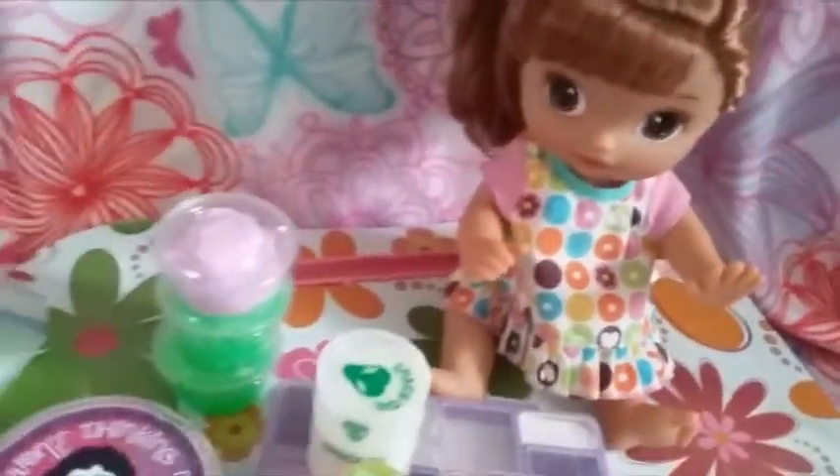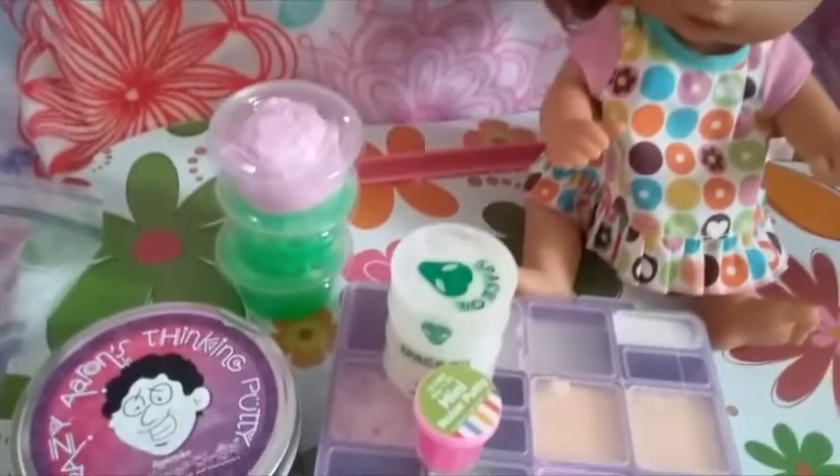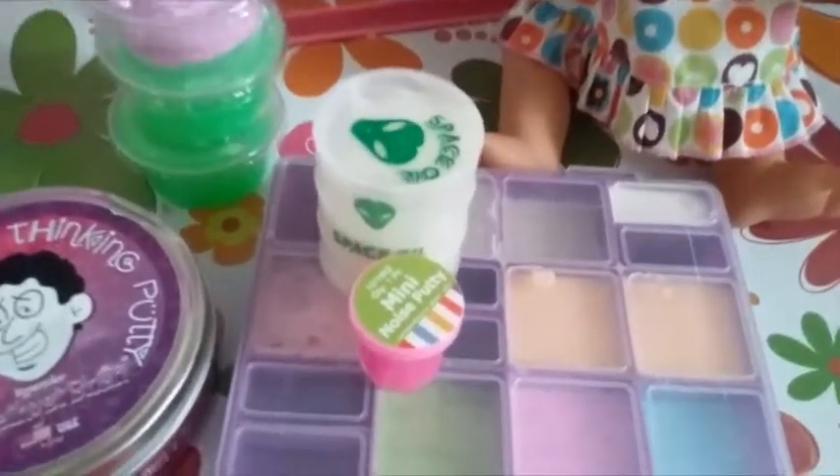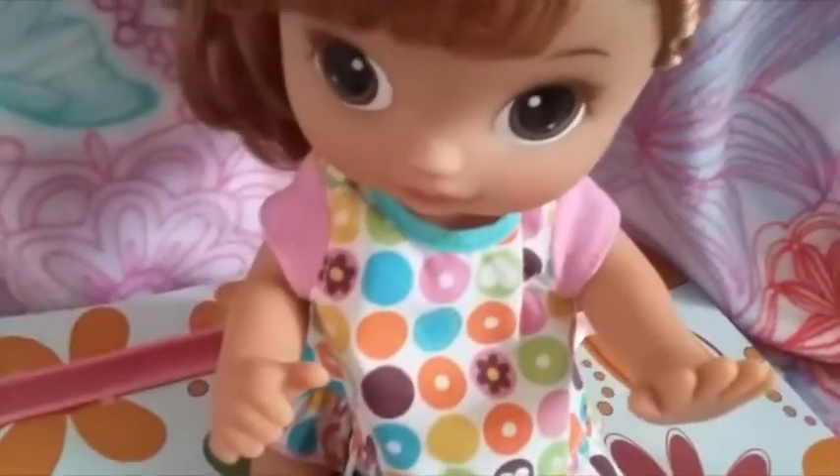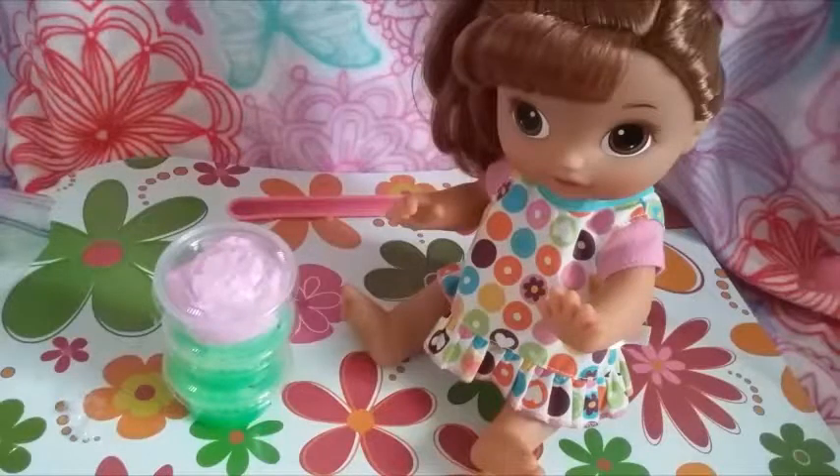Hey there, it's me, Minnie, and today I'm going to be doing a collection of my mommy's putties and slimes. She has them here and there's more over there. I'm going to be showing them all to you today, so let's get started. We'll start with these ones in these little containers.